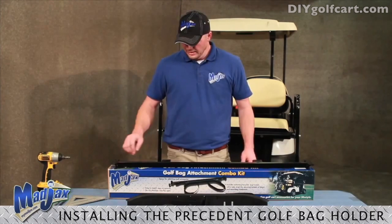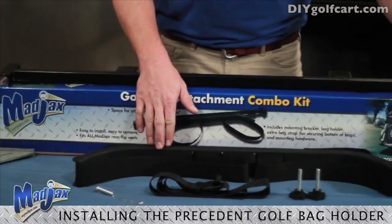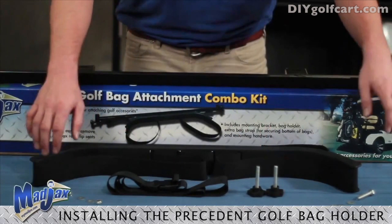In your package you will have a Golf Bag Attachment Bar, a Golf Bag Retainer, straps, two threaded knobs, and your hardware to install.